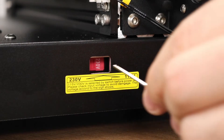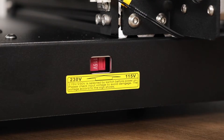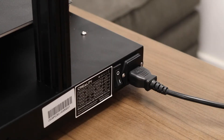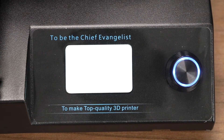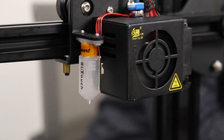Before powering on the printer, make sure that the voltage setting is correct. For North America, we want 115 volts. Plug in your printer to a reliable and safe power source, and then turn it on. Once the printer has powered on, you should see the LCD light up, and you should also see the BL-Touch and the front fan spin up and do some tests.